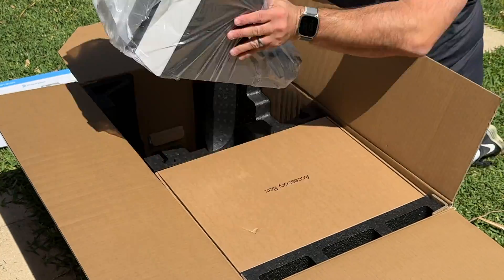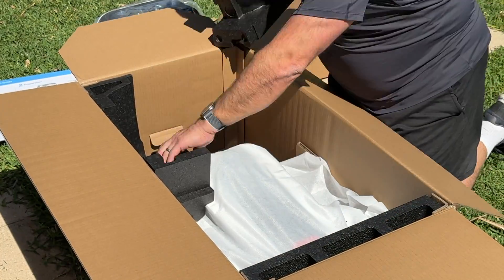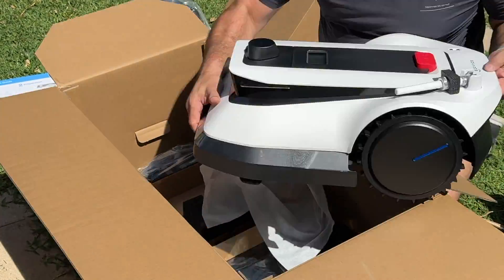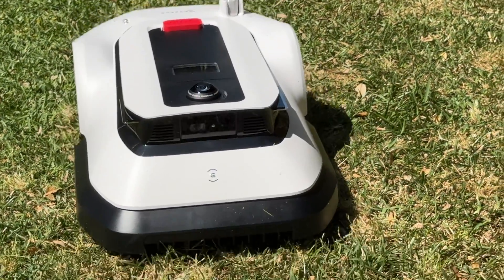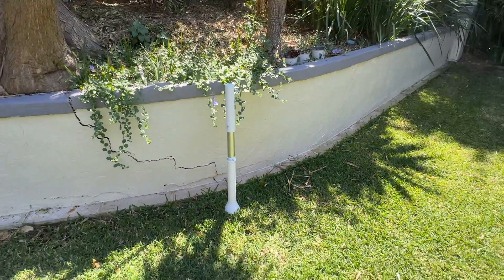Setup is pretty easy — there's no need to dig any trenches or lay any boundary wires. There are a couple of beacons you need to place in the backyard, and you can then manually map the yard using a little joystick within the app. Between the onboard cameras, the beacons, and GPS, the GOAT G1 can find its way around your yard pretty well.